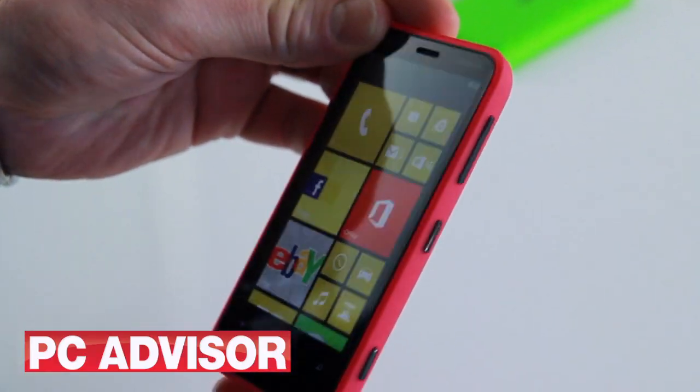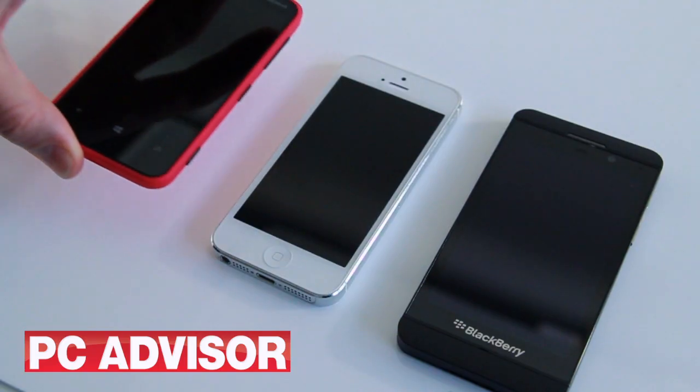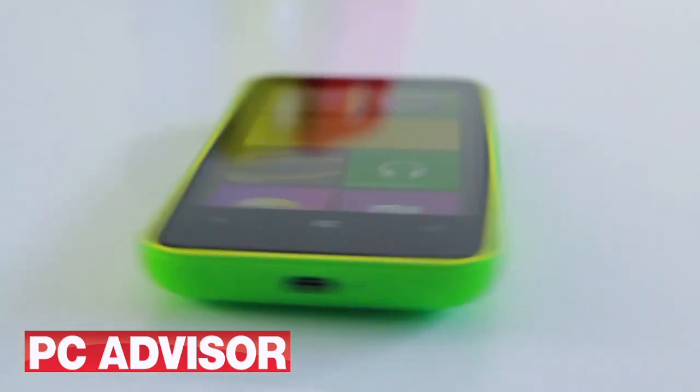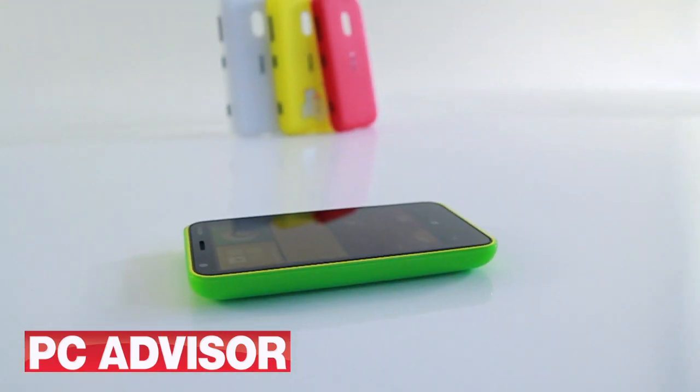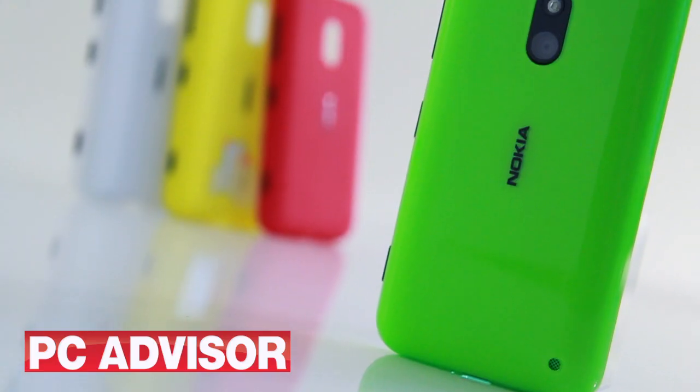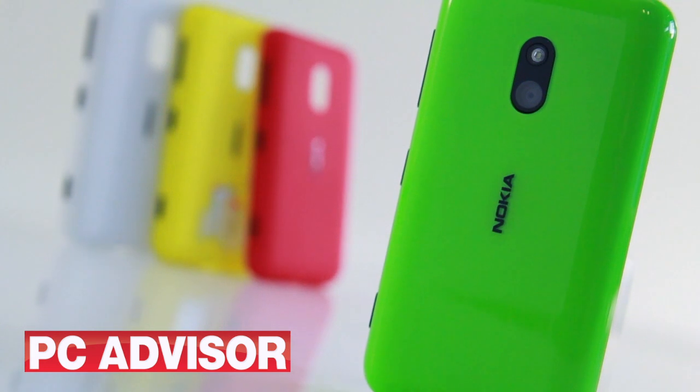The Lumia is a small but chunky handset. Laid flat next to the iPhone 5 and BlackBerry Z10 it looks small but thick, and 127g is heavy for a phone with a 3.8 inch display. It wears its inexpensive Windows Phone credentials on its sleeves.